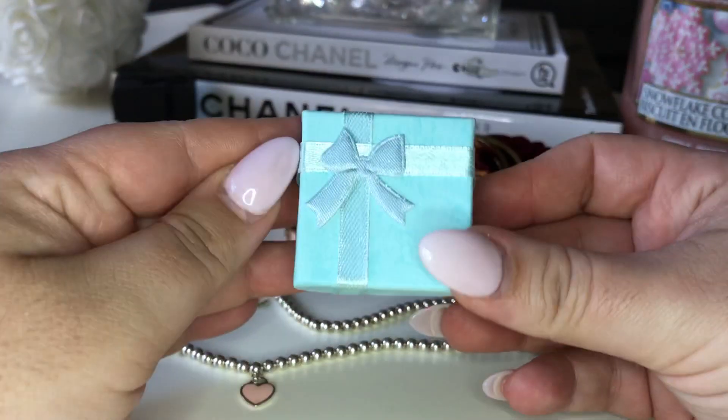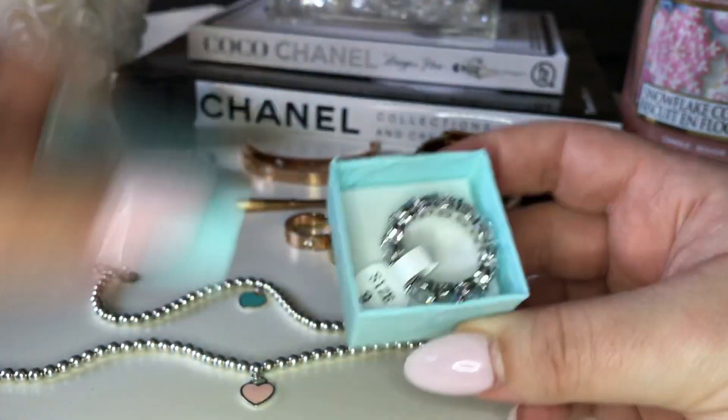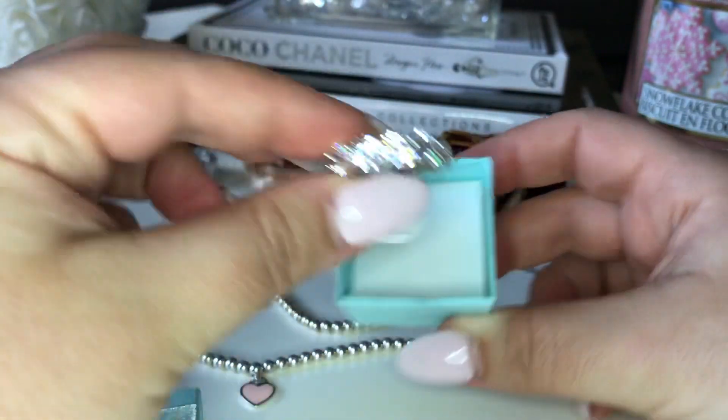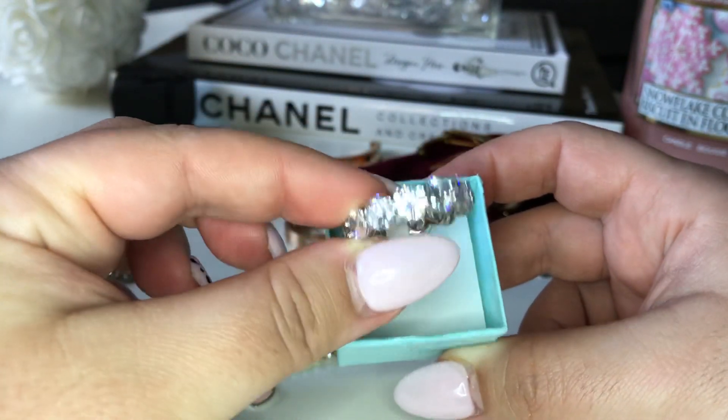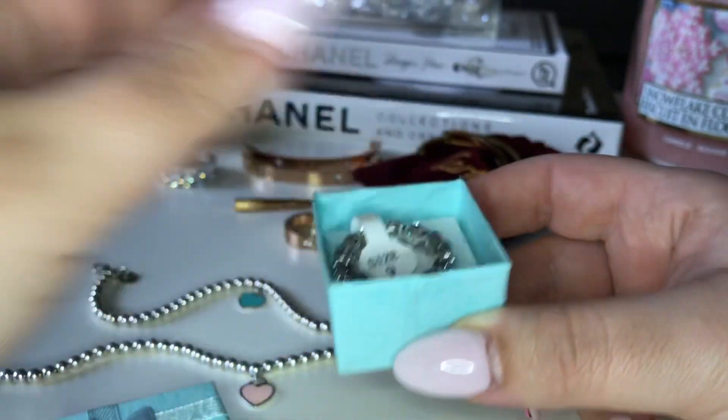They're so cute and they come with these little cute boxes. I just love the box — I ordered them just for the box. Oh, I have another one in here because I liked them so much I got another one. I haven't worn this one yet. So cute. Here's the ring.